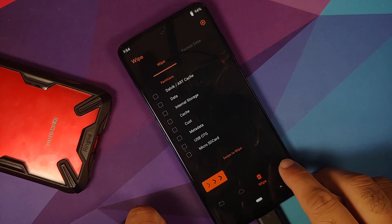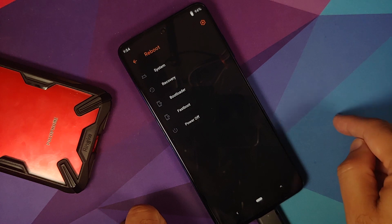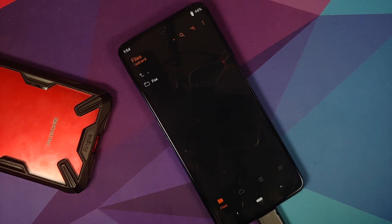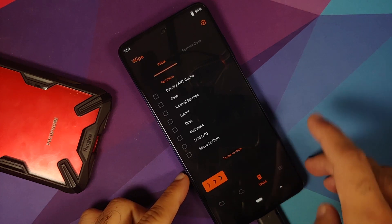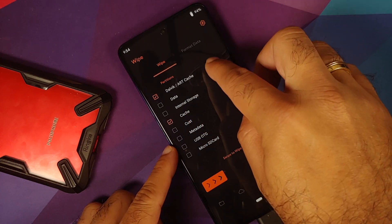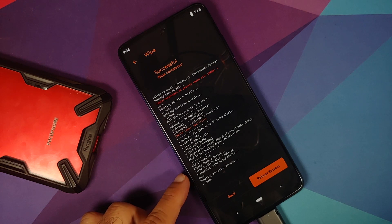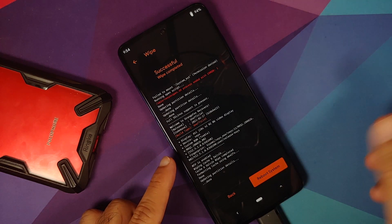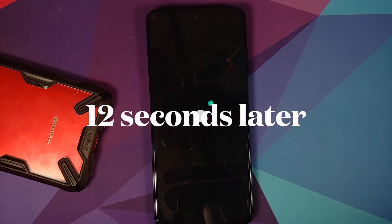Go back and select the hamburger menu (fourth option), tap Reboot, and select Recovery to boot back into Orange Fox. Now select the third option (Wipe), then select Dalvik and Cache only, and swipe to wipe. This time there should be no errors. Disconnect the USB OTG drive and select Reboot System.